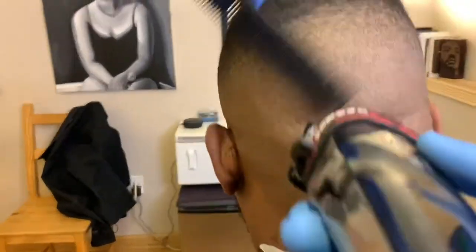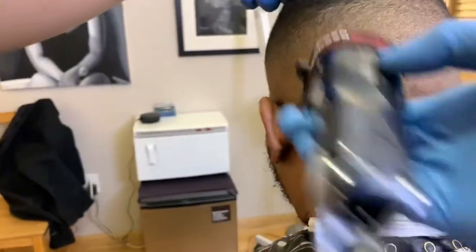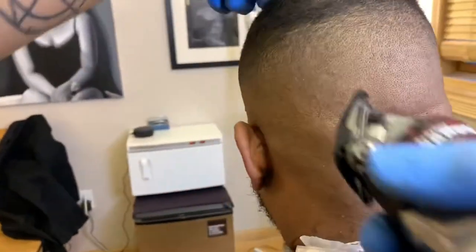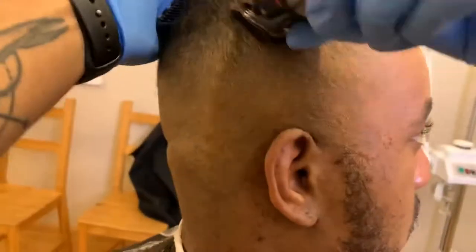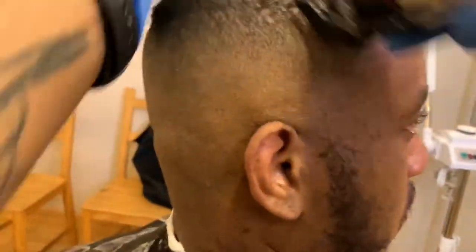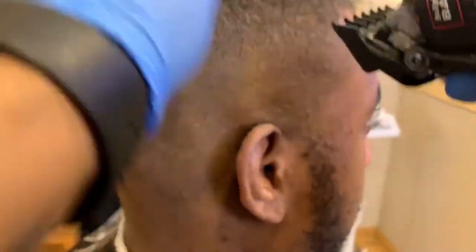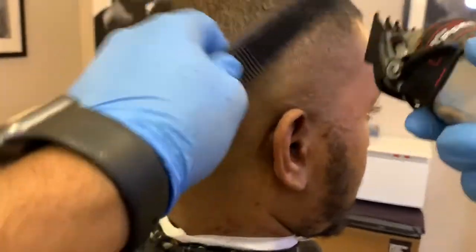Now I'm just connecting that section in the back. I think it might be better for you guys who want to learn to see the actual work I'm putting in, not just the simple steps. That section's all blended before I move on. Now I'm starting this next section going about an inch up with my one and a half guard open. Then to get this line out, I'm going to close up that one and a half guard, put my one guard back on, and get that line completely out.